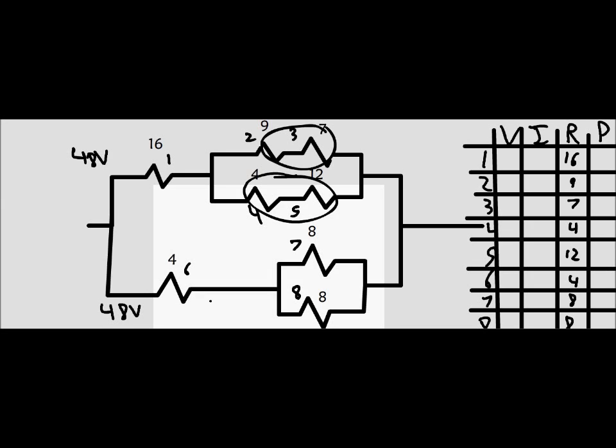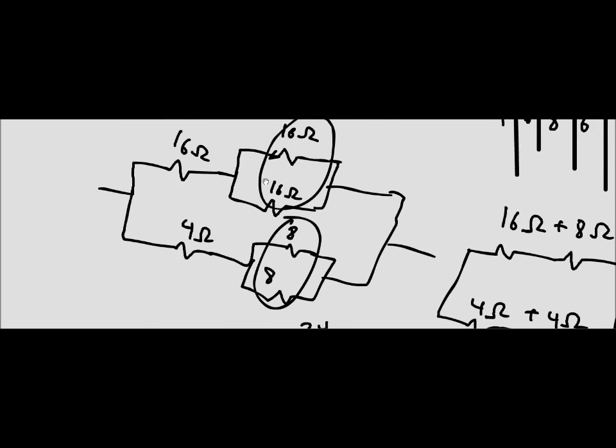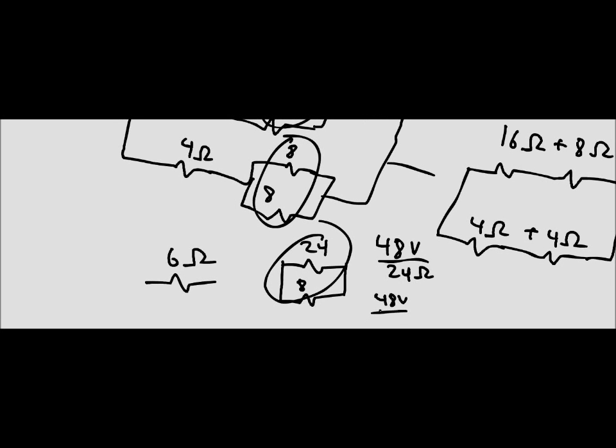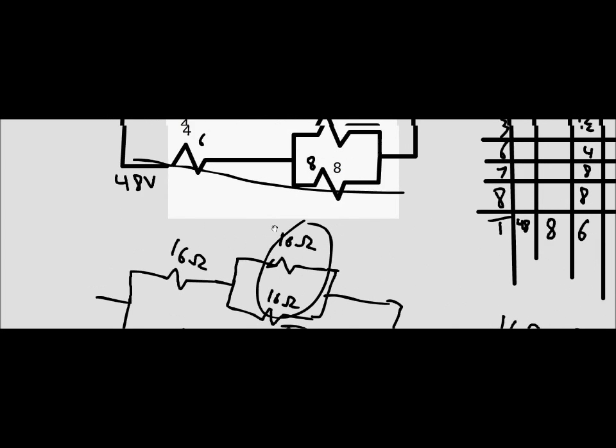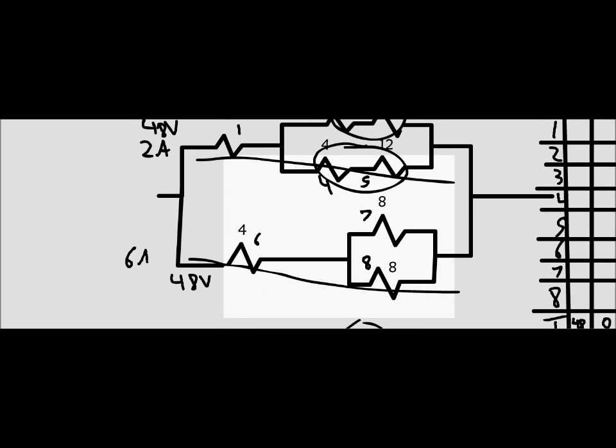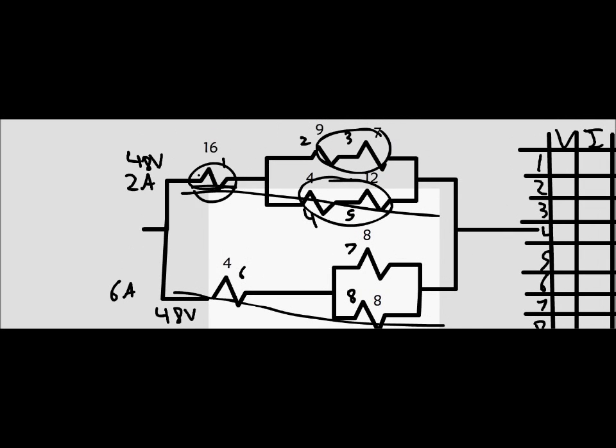We need to calculate the current along each of these individual legs. We have 48 volts divided by 24 ohms for the top, and 48 volts divided by 8 ohms for the bottom. So on the top we have a current of 2 amps and on the bottom we have a current of 6 amps. Through each respective resistor, we use those currents directly.